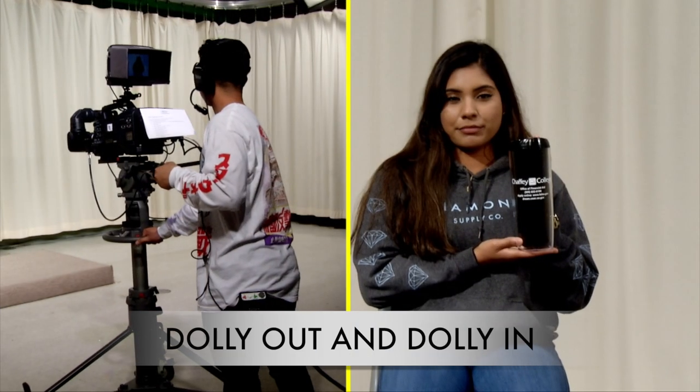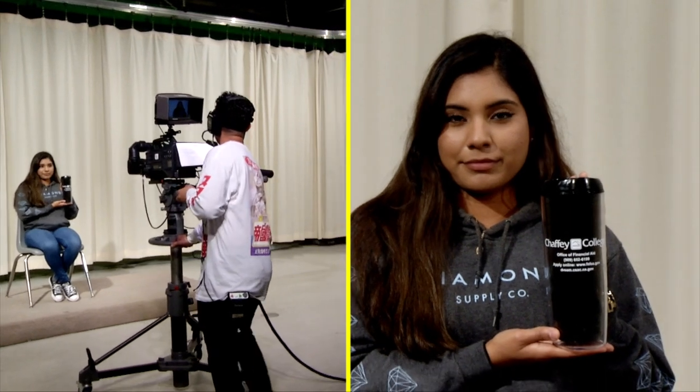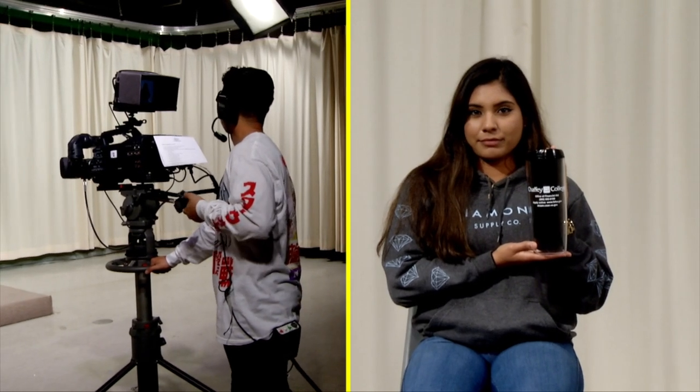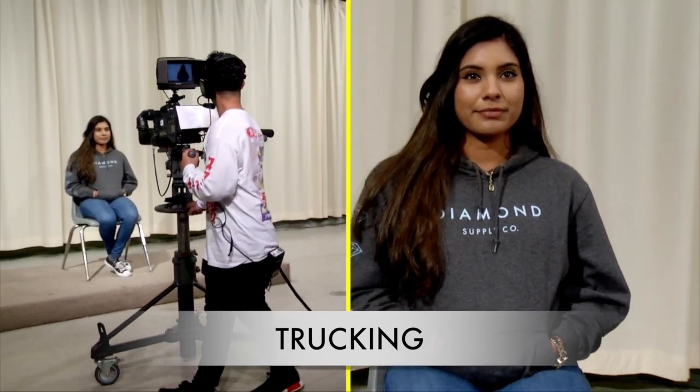To dolly the camera, dolly in toward the subject or dolly out away from the subject. Remember that when you change the camera-to-subject distance, you must adjust focus. This will take some practice because you will need to turn the focus control the right direction during the shot. To truck the camera, move the entire pedestal to the left or right. Make sure you are clear of the cables when you dolly or truck the camera, or ask someone to pull the cables for you.